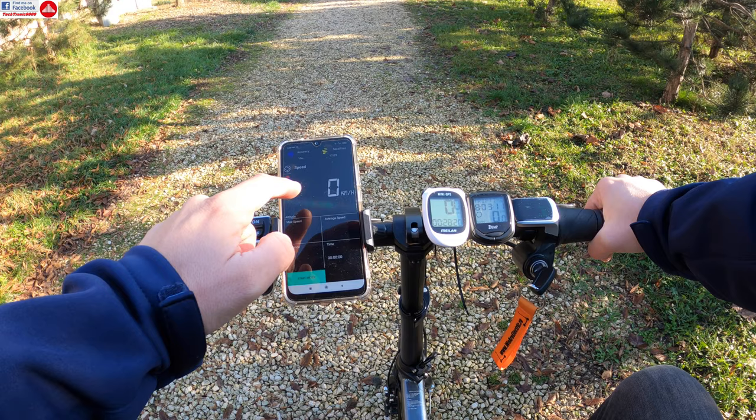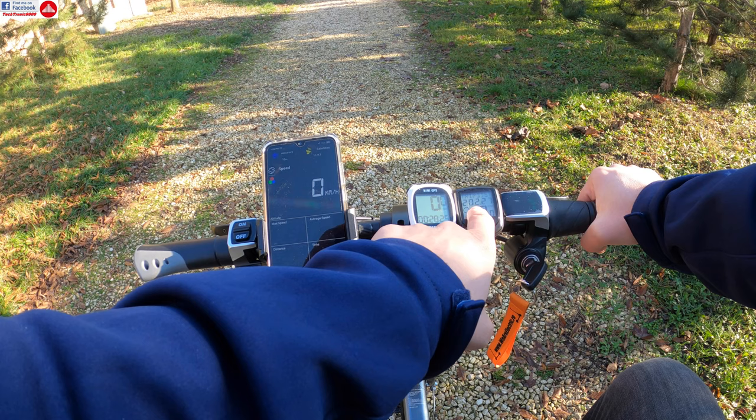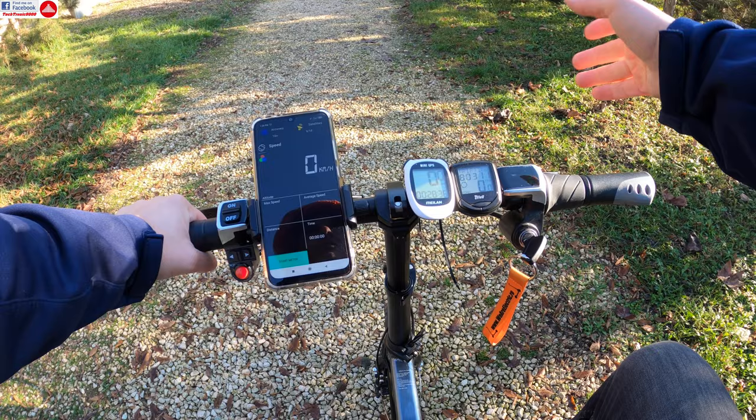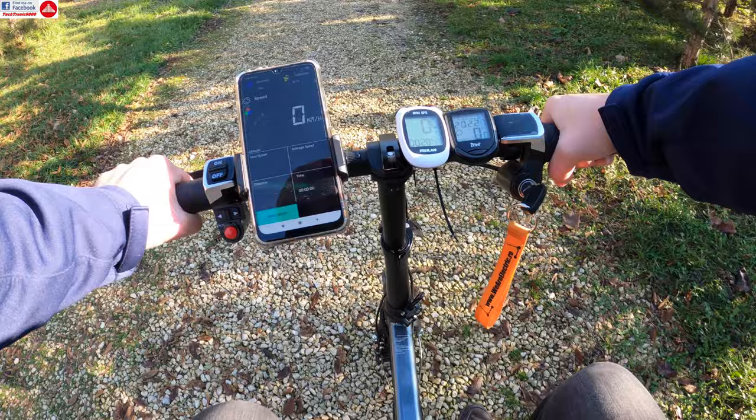For the comparison test I have three devices: my phone running a GPS speed app, the Maylan GPS unit, and my old wireless bike computer. I'll call out the readings from time to time so we can correlate the speed across all three devices.